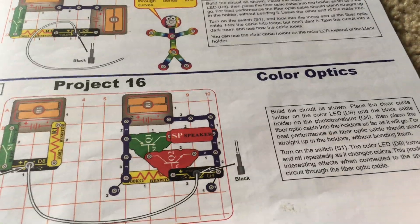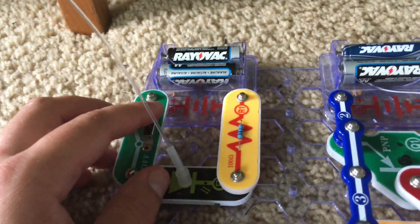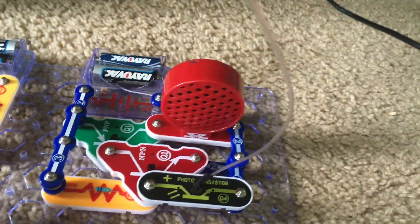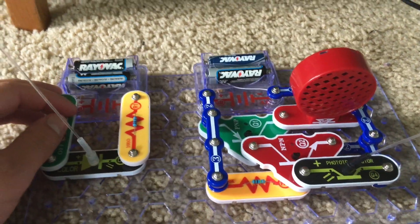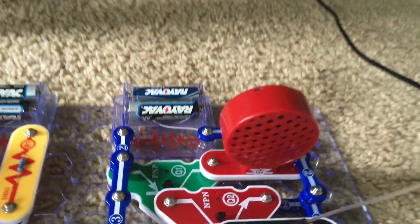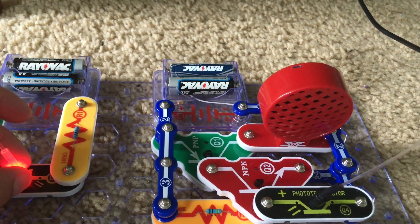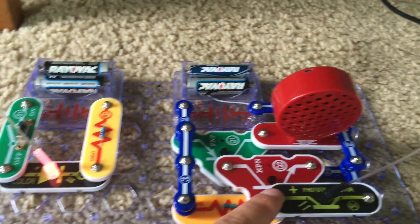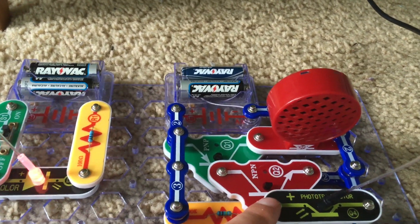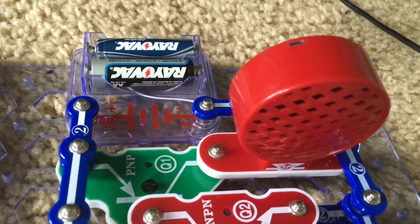Project 16 is Color Optics. For this project, I have the color LED in its own small circuit, and the fiber optic cable connects to the speaker circuit which includes transistors and a resistor. When I turn on the slide switch, the speaker makes very weird noises as the color LED's light is transported through the fiber optic cable to the phototransistor, producing some very interesting effects. The color LED controls the sound, and you hear clicking as the color LED flashes.